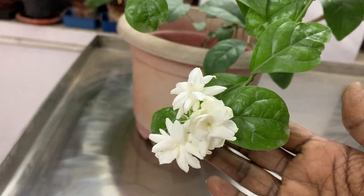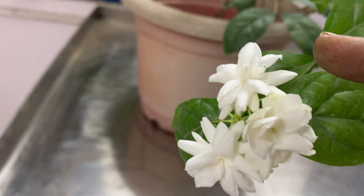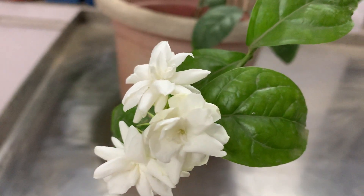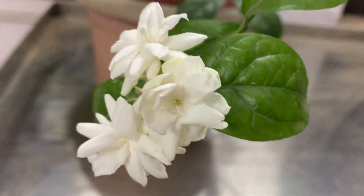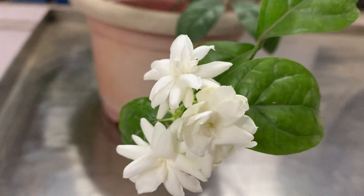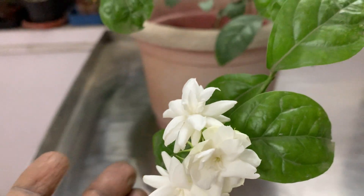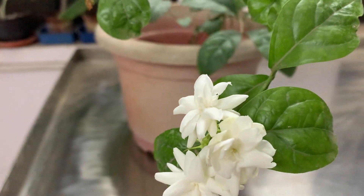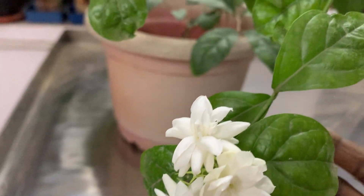Whatever be the name, it has a nice fragrance. See here — it has seven to three layers of petals, very beautiful. These flowers smell great towards the night. I am filming in the early morning because after sometime it will wither away. Almost all jasmine-like plants with white flowers bloom in the night. So let me come to the point — how to get more blooms.